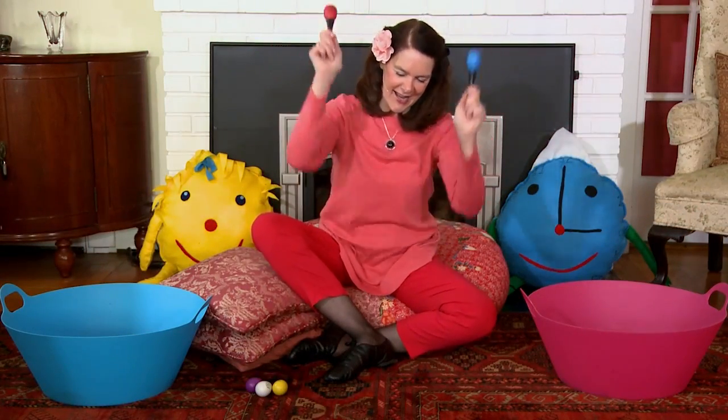Can you lift them high up in the air and we say, ah! And yay!